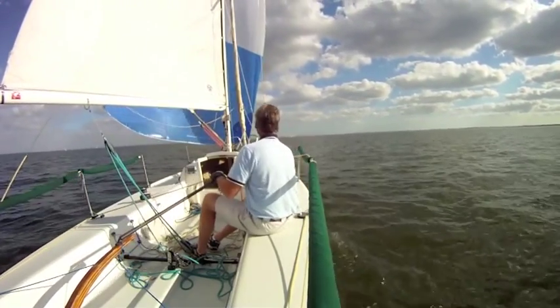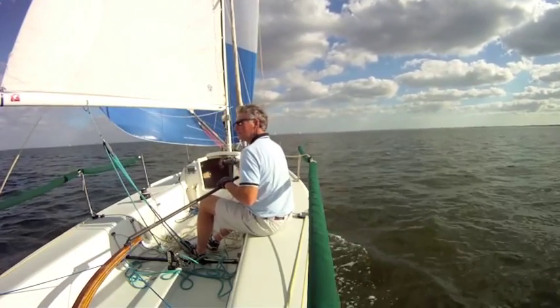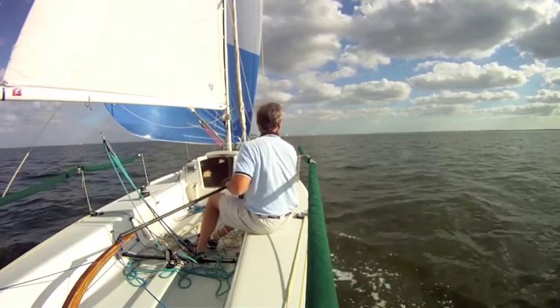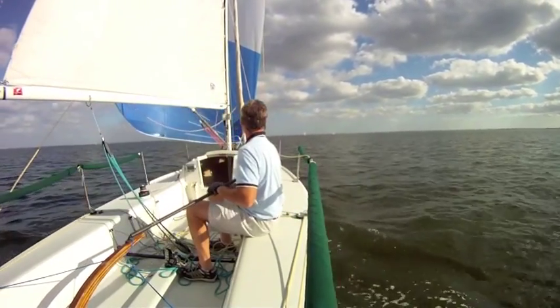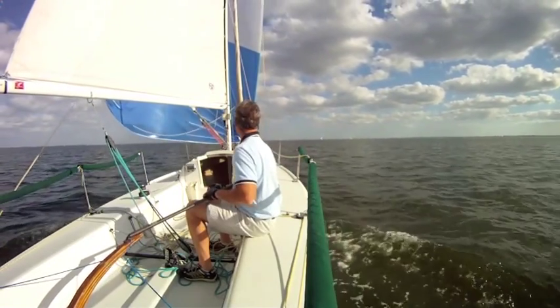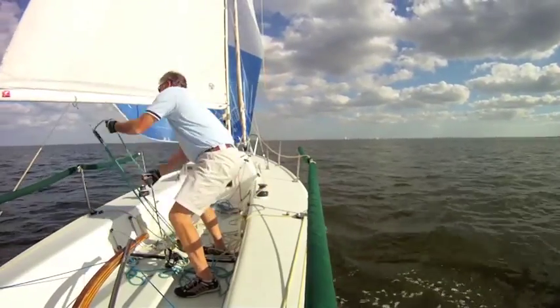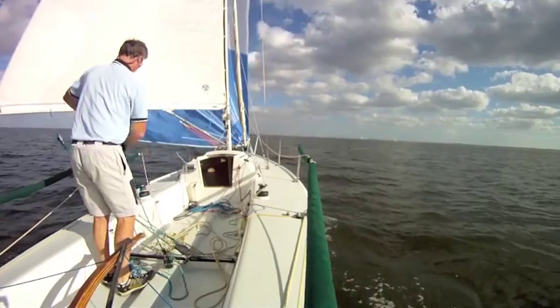I'm going to douse the kite. So I'm getting the mainsail ready — I'm going to let the main all the way out. In this light air, I don't need to take the jib out. So I'm just letting the main all the way out. The boat's heading almost dead downwind — you see the spinnaker starting to collapse.